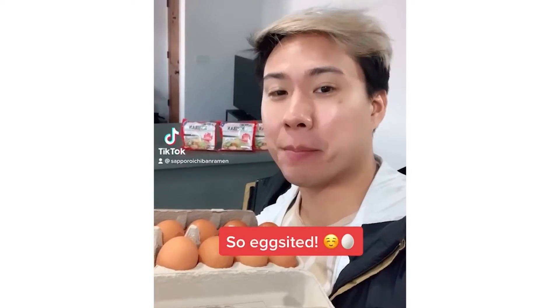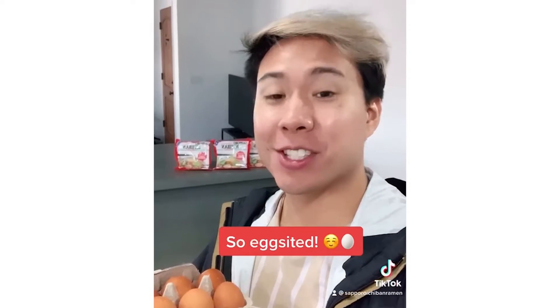Hey guys, I hope you're as egg-cited as I am because today we're going to be making some soft-boiled eggs to go with your Sapporo Ichiban Ramen.